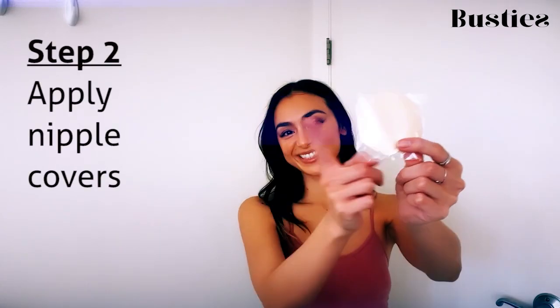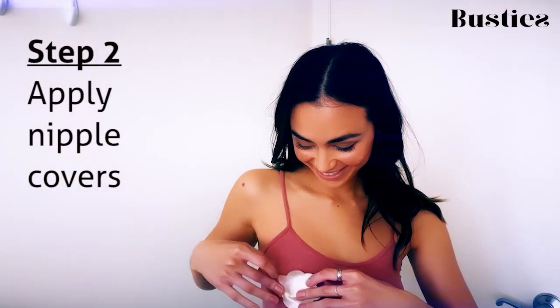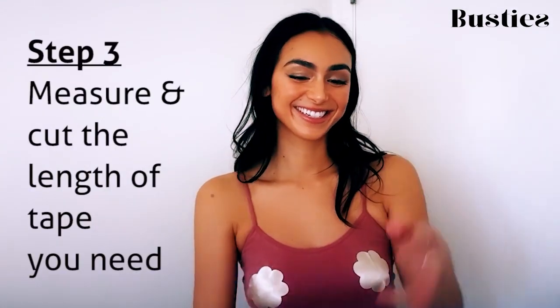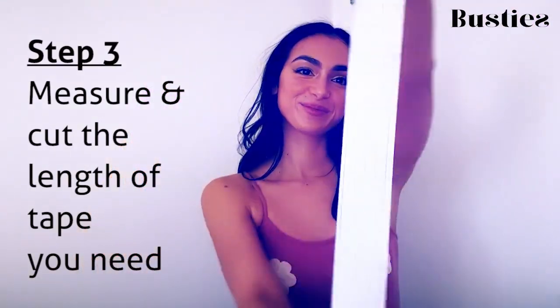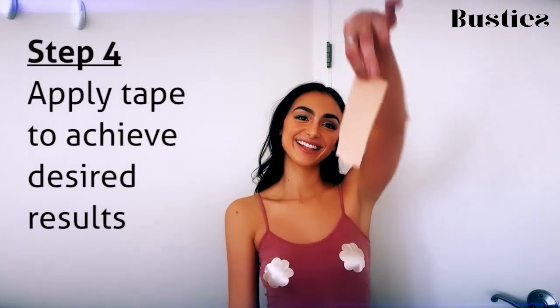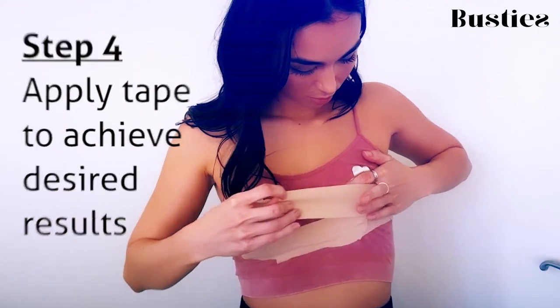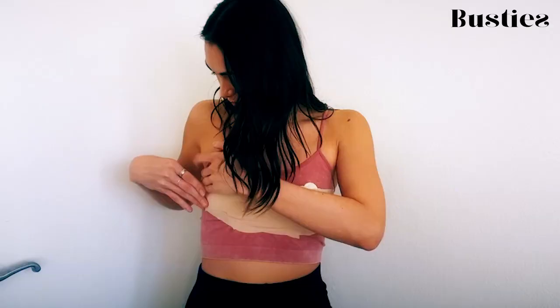Number two, always remember to wear the nipple covers — you really want to make sure that you're protecting that sensitive skin. Number three, use the tape. You can place it anywhere that you feel will help give you the support and the lift you need for your specific outfit of choice. I've already worn it with a bunch of different dresses and it pretty much goes with every single outfit out there.